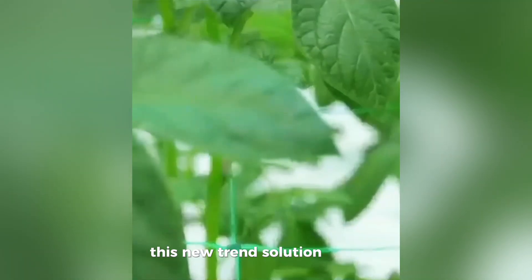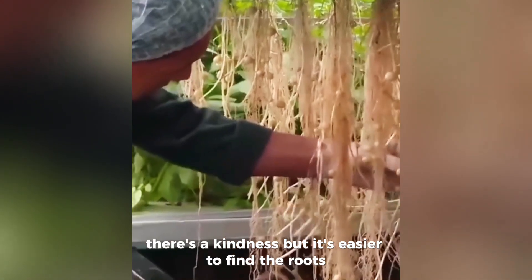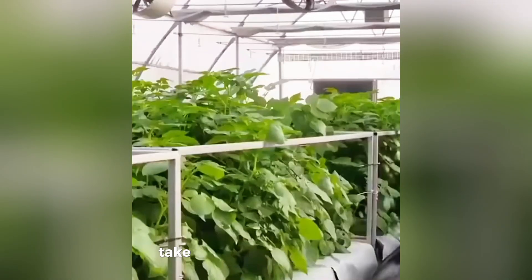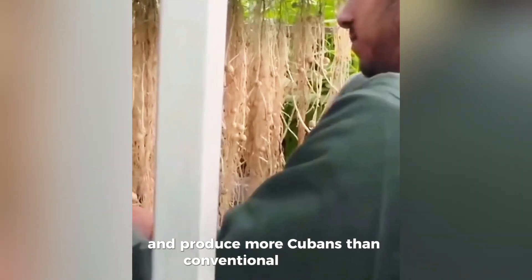This nutrient solution is sprayed as a fine mist that is easily absorbed by the roots. Because the nutrients are given directly to the roots, potato plants can grow faster and produce more tubers than conventional methods.